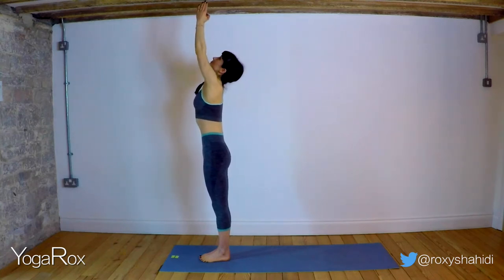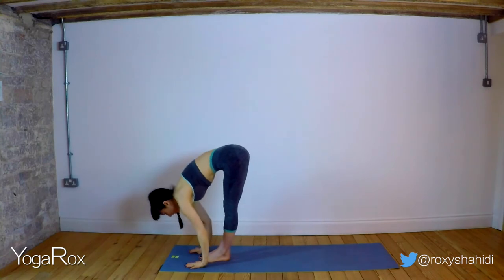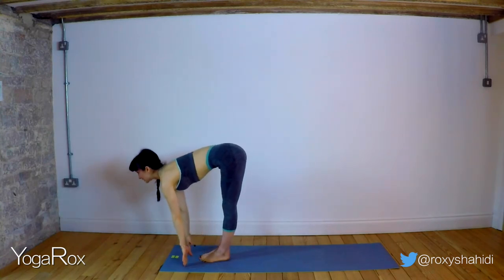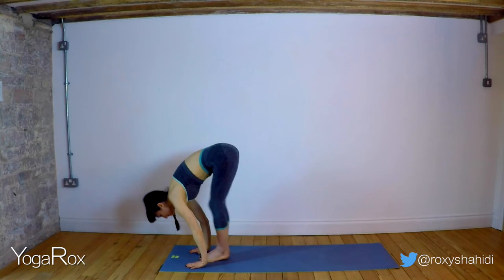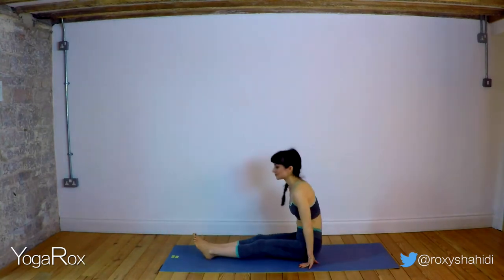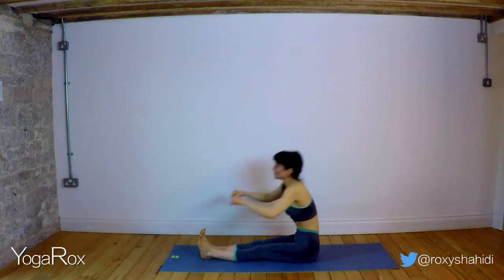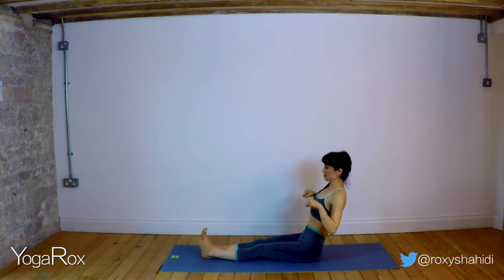We're going to inhale, reach up, look up. Exhale, folding forward. Inhale, extend. And then exhale, step, hop, or jump the feet back. Extend the legs. Inhale, reach the hands high. Exhale, bring the hands down and little fists in line with the chest. We're going to inhale, reach forward. Exhale, bring it back, tipping back, so you engage that core.